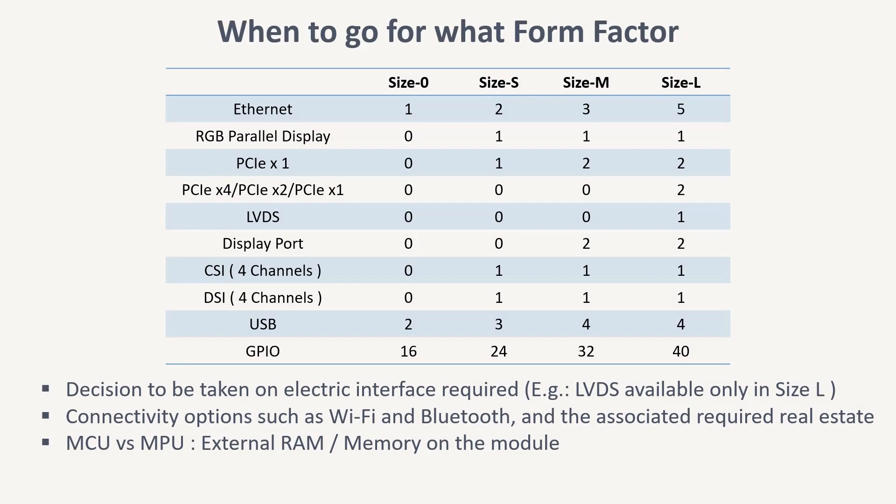Of the four form factors in the standard, how do you decide on which form factor to choose for your product? A decision has to be taken based on the peripherals and interfaces required for your product. For example, for industrial and networking applications where there might be a requirement for five Ethernet ports, one has to opt for Size L.